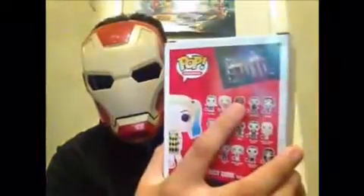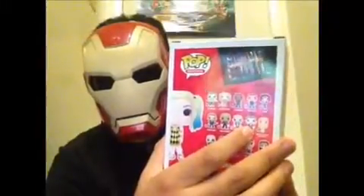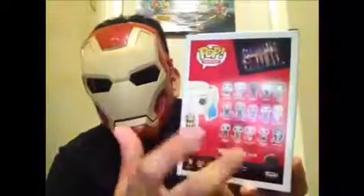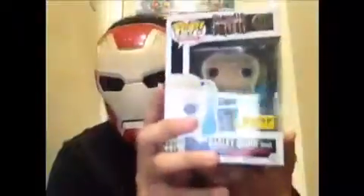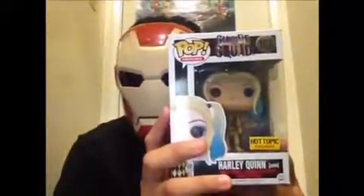I did a review on Deadshot, Killer Croc, Joker in Boxer, Tuxedo Joker, and that's about it — like some other pops. And that's about the packaging. Now let's open her up and see how cool she actually is.